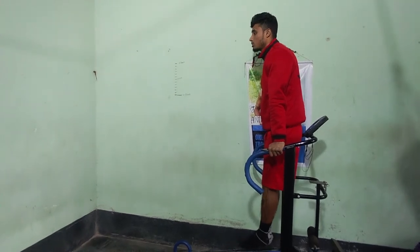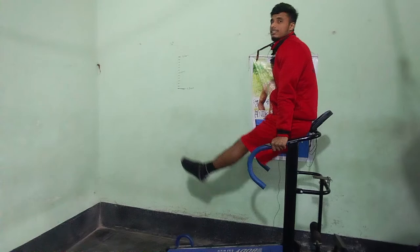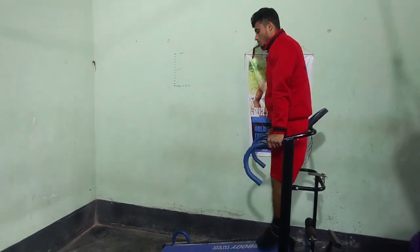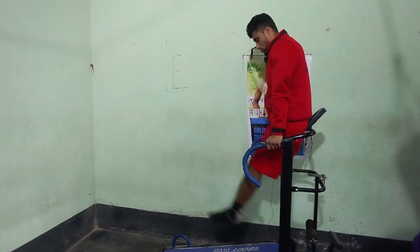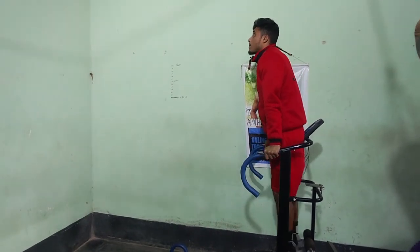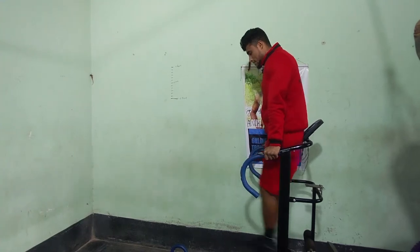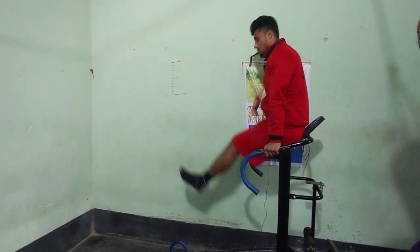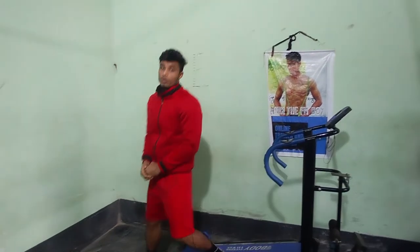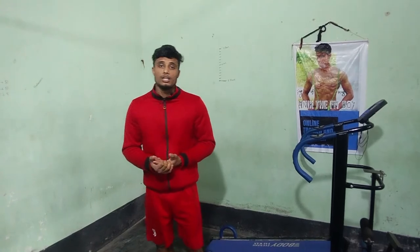I will show you the most important exercise. For the beginner level: 30 seconds on, 30 seconds off. Intermediate level: 40 seconds on, 20 seconds off. Advanced level: 45 seconds on, 15 seconds off.